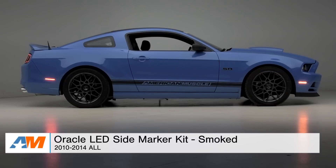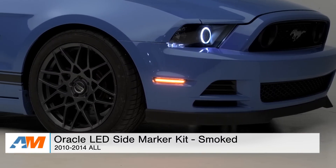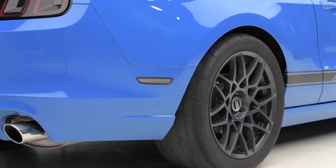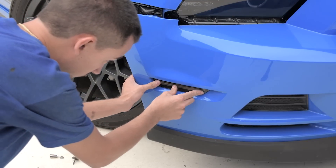Hey, I'm Alex from americanmuscle.com with my quick review and breakdown of the Oracle LED Side Marker Kit fitting your 2010 through 2014 Mustang. In this video, I'm gonna break down the construction and materials of this kit, give you a better idea of who this may appeal to, what you should expect to be spending, and then last but not least, we're gonna hit the installation.